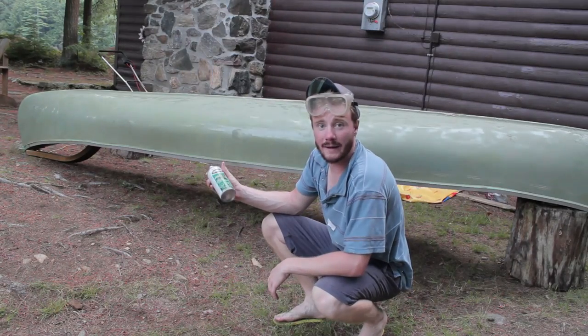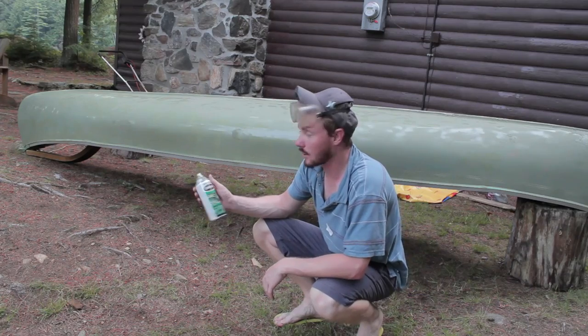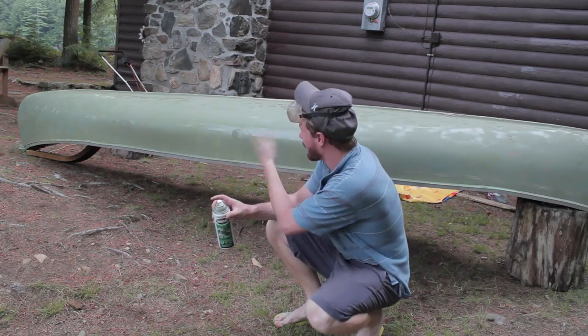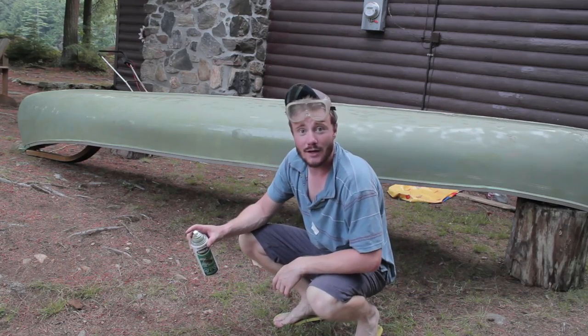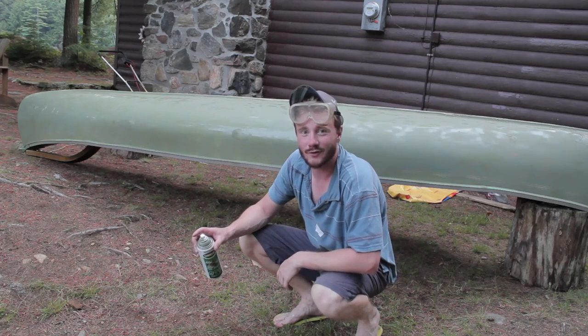Well, I ran out of my can of paint and I've only done one coat of one half of the canoe. So I'm going to have to pick up another bottle, but you've got the gist of it. Thanks for watching and please don't forget to subscribe, rate and comment.